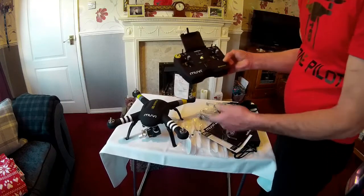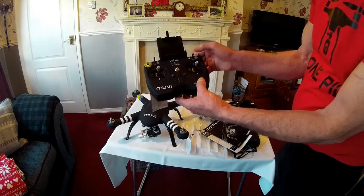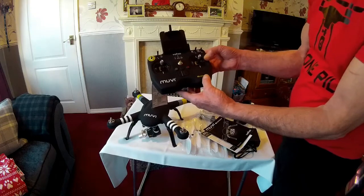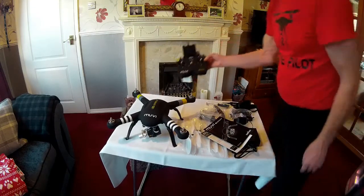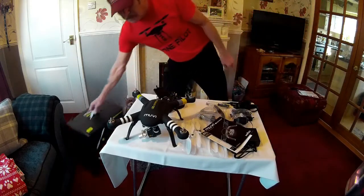The one thing I didn't mention on the calibration video is that switch there — it's for moving your camera up and down. Beside that, that was all it was. I hope things work out and it flies alright.